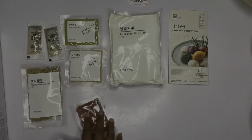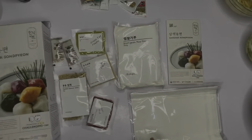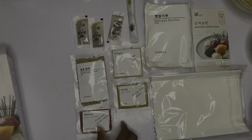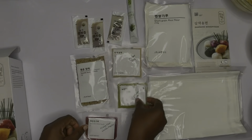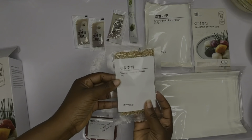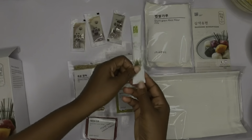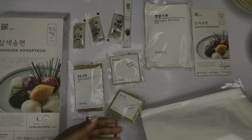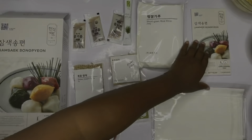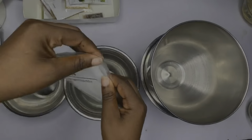I have a video of me unboxing this — I'll put it in the description and above. Songpyeon is made on Chuseok to thank the ancestors and the heavens for the fresh fruit and grain harvest. Now let's go right into the ingredients we need. We need sweet pumpkin powder or cactus powder, green tea powder, pumpkin powder, toasted sesame seed, sesame oil, salt, and short grain rice flour. This is our Samseek Songpyeon recipe guide.